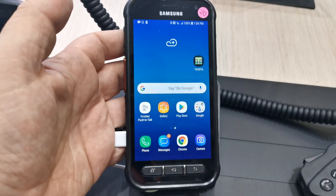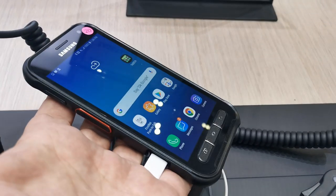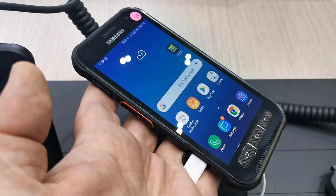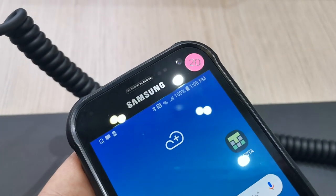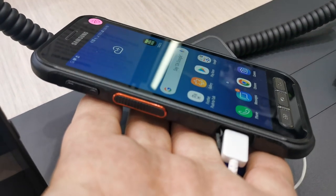This is a super rugged device for field workers. It has the specs of a Galaxy S10, so basically you'll end up with this super rugged casing. There are hardware buttons at the bottom, an OLED panel in the middle, a super flat screen, and an 8-megapixel front-facing camera. On the left there's a push-to-talk button.